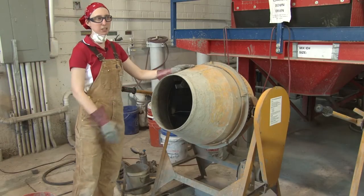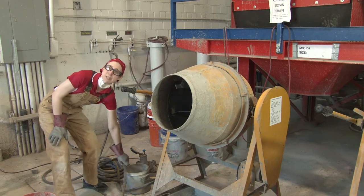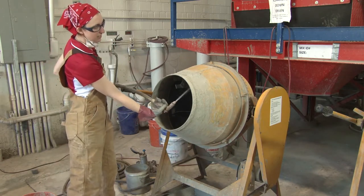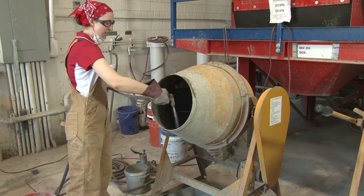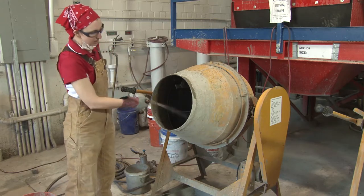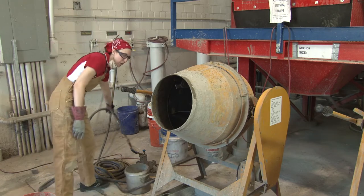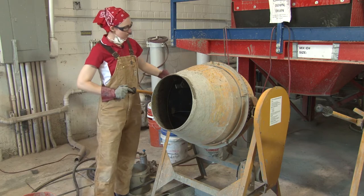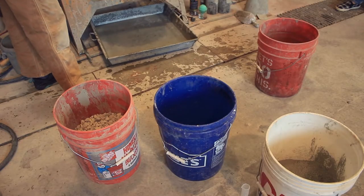Before you start mixing, you need to make sure you have your drum. You need to make sure your drum is wet, so get the hose and spray it, especially at the top and then along the walls. All of the walls need to be wet and you can get the back if needed. You will have excess water in the back of your drum and you do not want this during the mixing, so you can lower your drum and empty out all of the water.